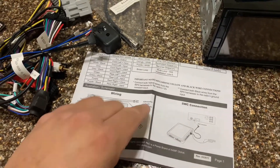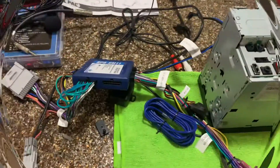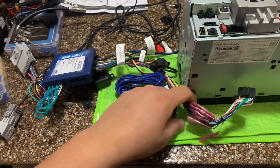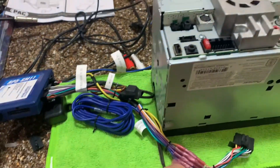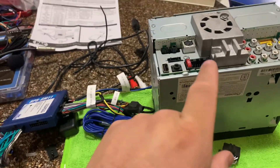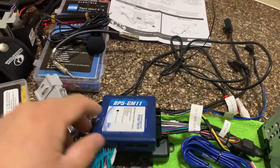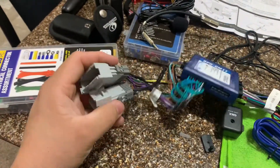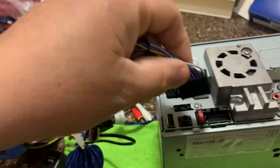Alright guys, I already finished with the wire harness — got all the connections heat-shrunk and everything. This is the one that goes into the head unit, this goes into the brain, and these two will go to the factory connections in the Yukon, so this will plug right here.